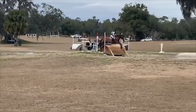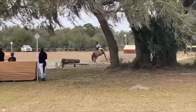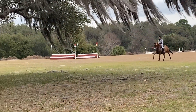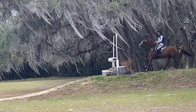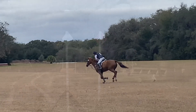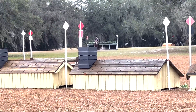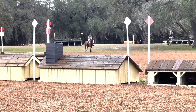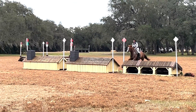On to cross country — thankfully some people took videos and sent them to me. He was really wonderful around cross country; we went for a nice lope around. This lets you see some of the combinations. Here I'm going to dial him back a little bit — this is the downhill to the chevron, and he just pings it perfectly. Then coming around to the last two, just letting him lope through. It's really fun — he's feeling much stronger this season and feeling really confident. Really happy with our first one of the season.